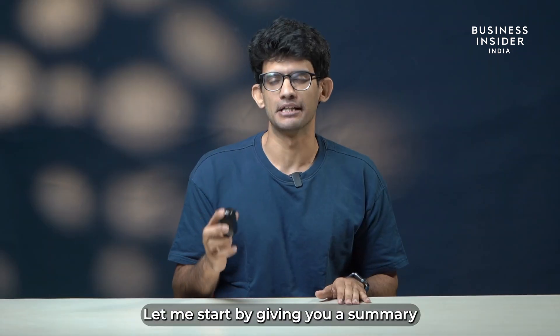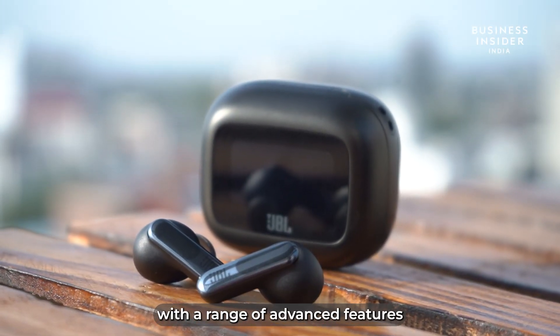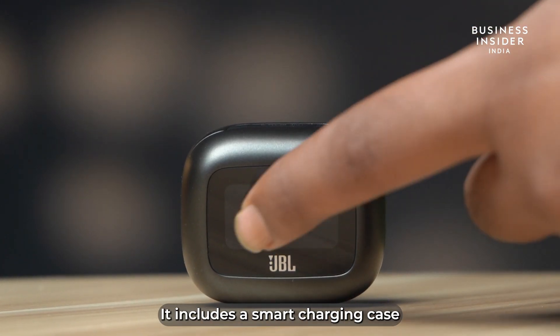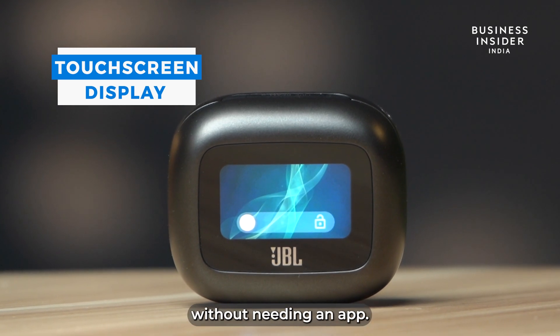Let me start by giving you a summary about the JBL Live Beam 3. The JBL Live Beam 3 delivers an exceptional audio experience with a range of advanced features packed into a compact design. It includes a smart charging case with a 1.45-inch touchscreen for easy control and customization without needing an app.